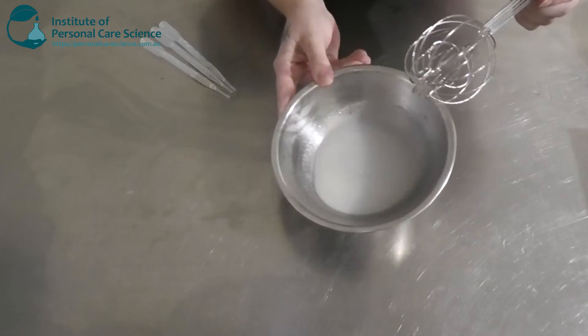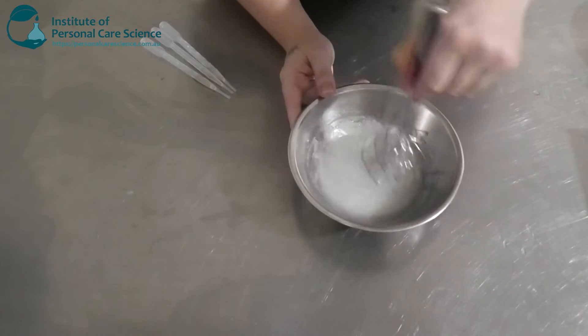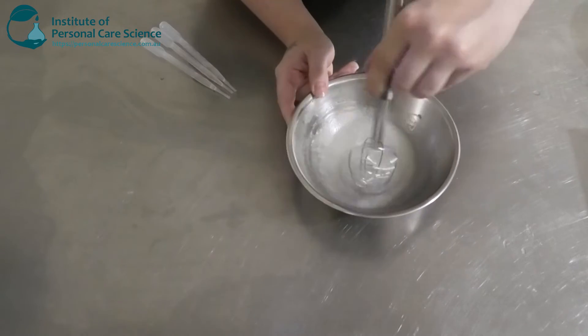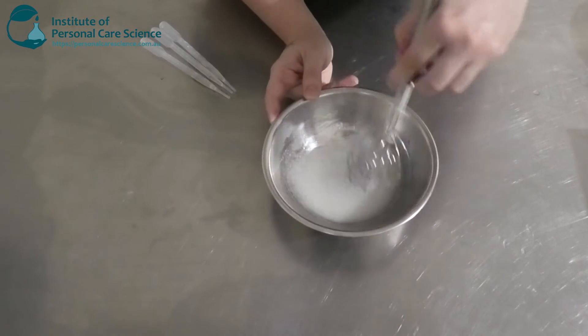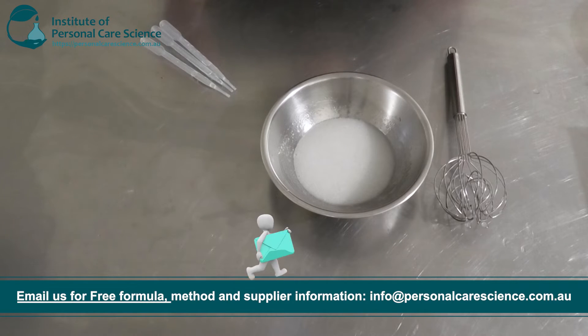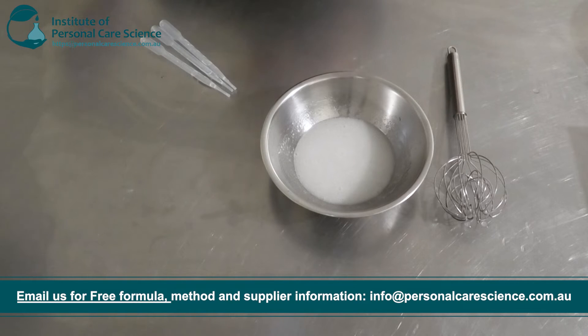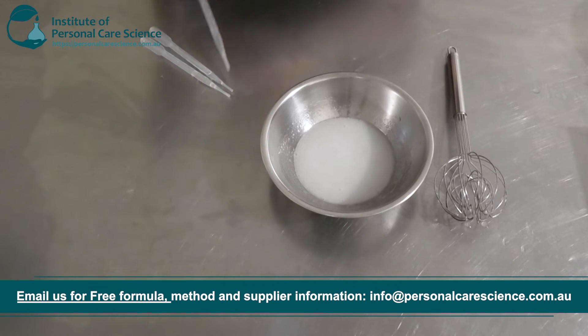You can see that's starting to thicken up. Full viscosity will be achieved the next day, so it may not be that thick now but it will be by then. Now I'm going to go ahead and add my active. I'm using the XOP by Lucas Meyer, and this is my anti-pollution active.